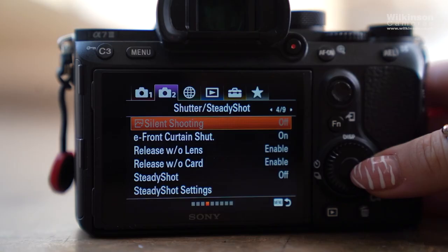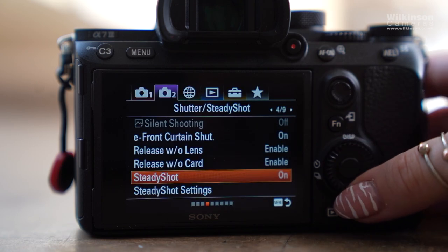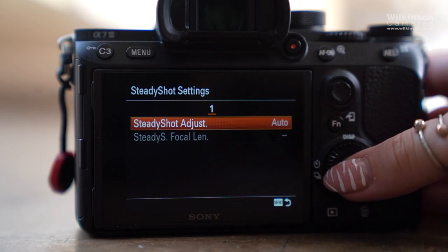Another factor that drains a lot of power is in-body image stabilization, which is a common feature in many mirrorless cameras. You can carry spare batteries to avoid this problem, but that depends on whether you're willing to do so. In this sector, DSLR cameras win by a mile because they have a bigger battery and are therefore more reliable on longer shoot days.